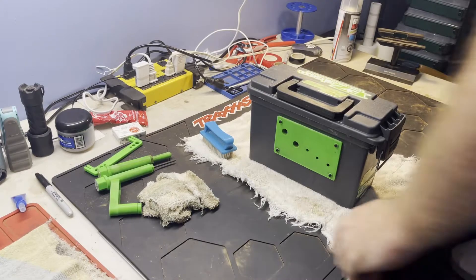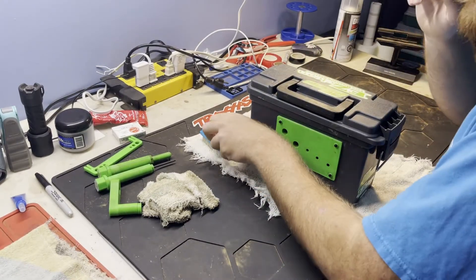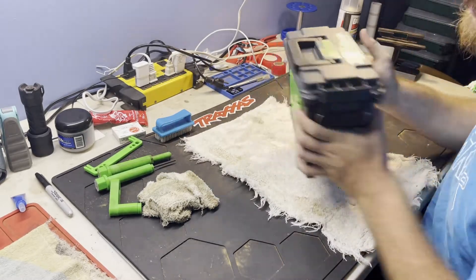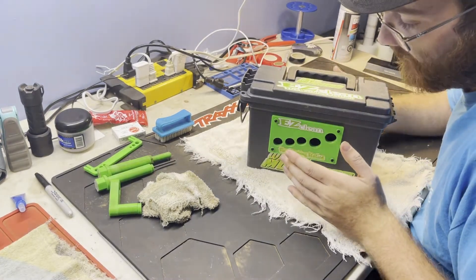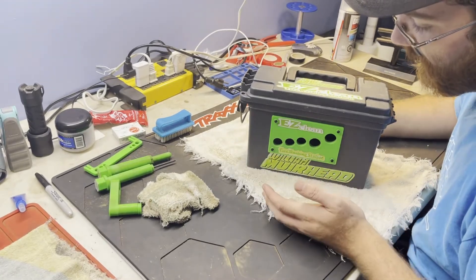Hey guys, it's William here. Today we're going to review the Easy Clean tire wash station. I recorded the whole thing earlier but with technical difficulties it didn't save, so I'll show you guys what I used to put in it.